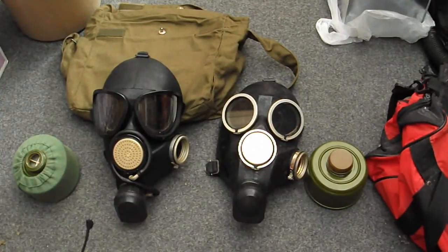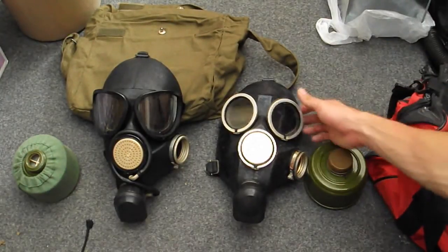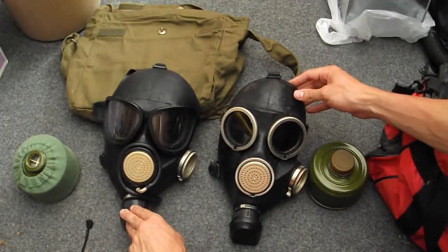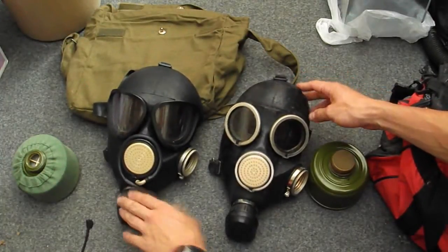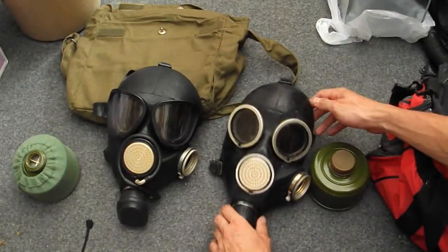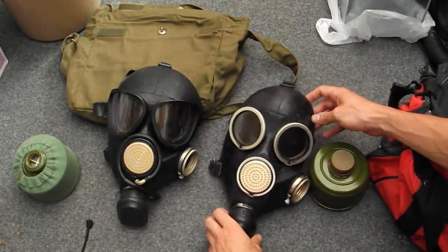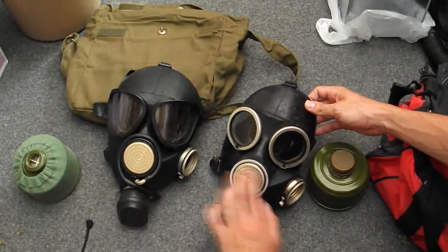Both masks are quite similar. They're these kind of latex-y face moulds. They take 40mm filters on the left-hand side of the mask. Both have an exhale valve at the bottom, and they have voice diaphragms in the middle.